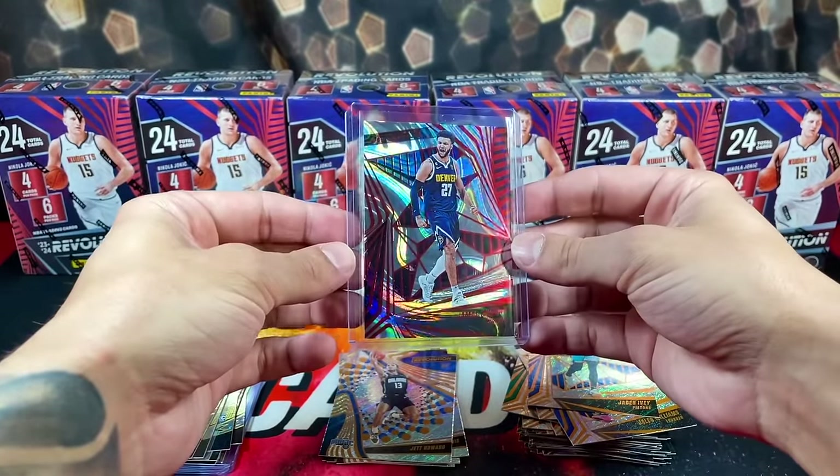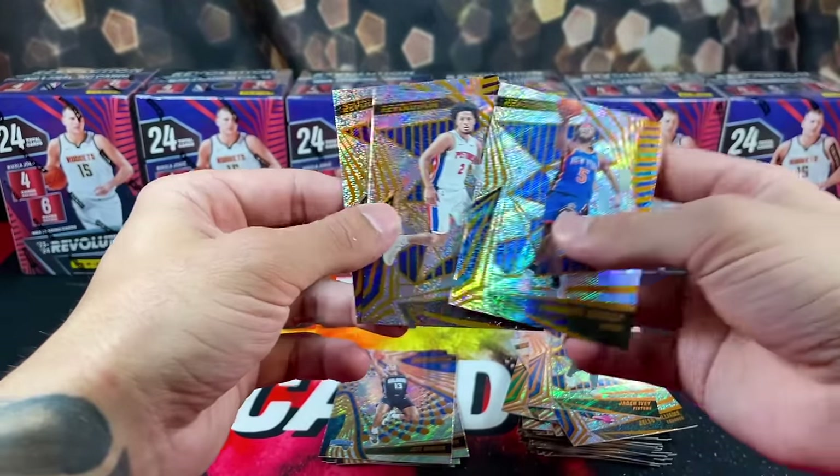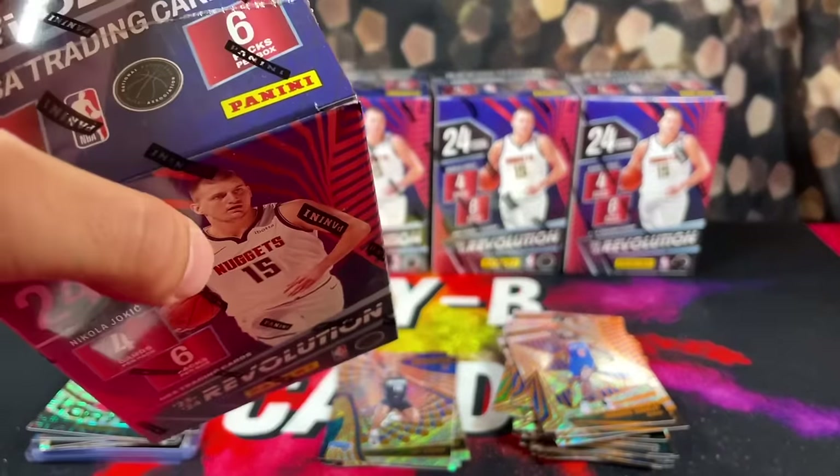Two boxes, two numbered cards — hopefully it's up from here. We get some numbered cards: Cade, AD, and Quickly. Or hopefully we can get some autographs.